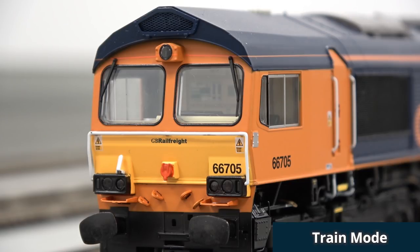So anything that's on the real thing you can do with this? Pretty much, yes. And then more generally about decoders, what other functions do the modern decoders of this sort offer? A lot of decoders nowadays have the ability to have other light settings such as flicker, flashing tail lights, firebox lights. There's even decoders now with fluorescent light effects, so when you turn them on they will flicker like a typical fluorescent light.